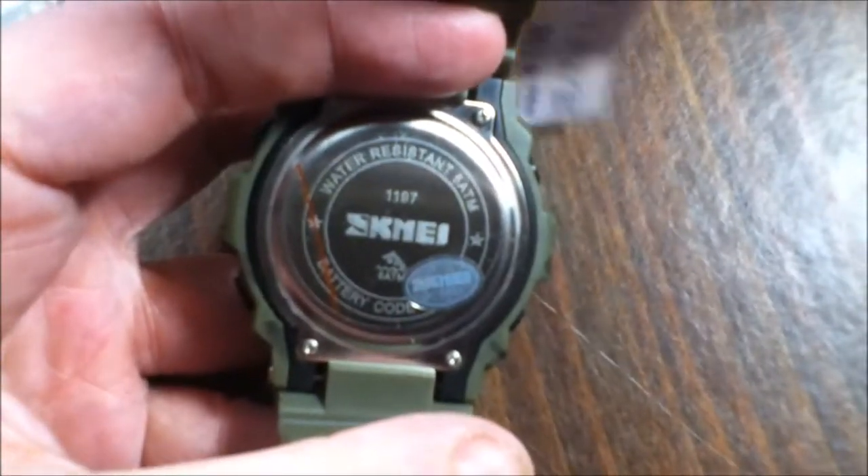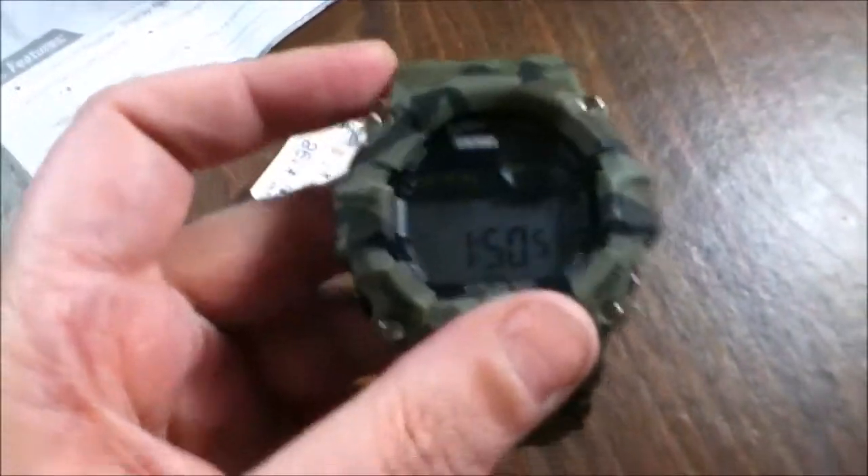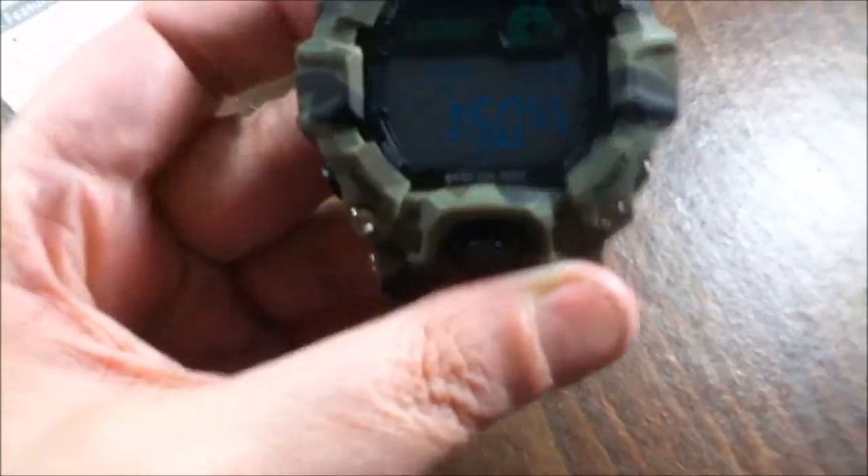You can see it's water resistant. It's got — trying to think of what all — but you have multifunction light, a stopwatch, it's waterproof, it's shockproof, it has a calendar on it, and it has an EL backlight.